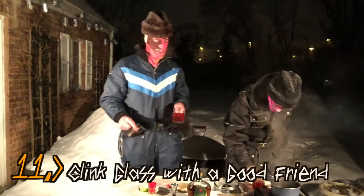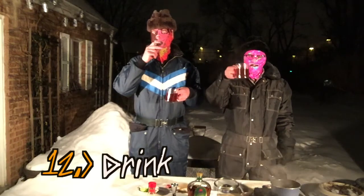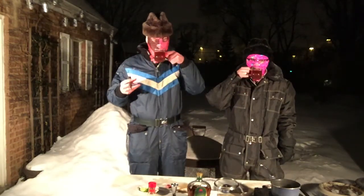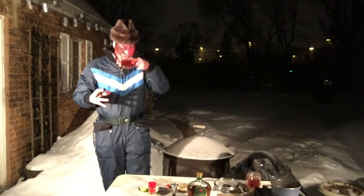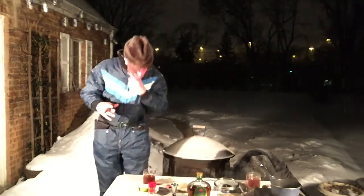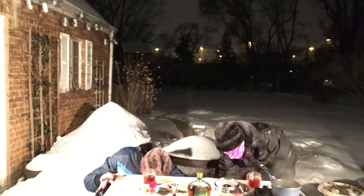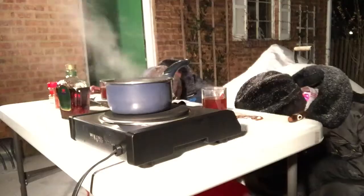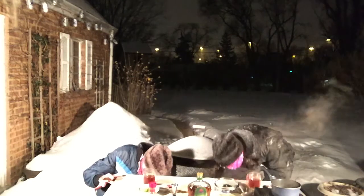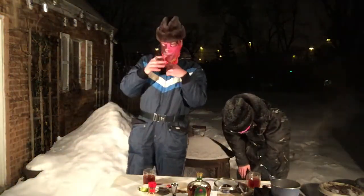Step number eleven: we're gonna clink glasses with a good friend. Let's clink our glasses — make sure they don't break because they're cold. Cheers! Step number twelve is drink with a good friend. Oh, it's actually delicious. I personally drink it a little bit — too much. We have been drinking for quite some time. We drink the cigar smoke. All right, back to my hot toddy.